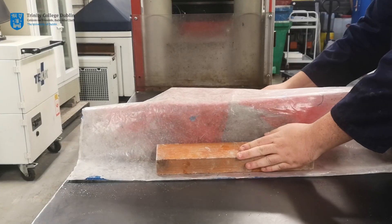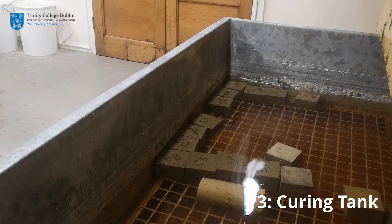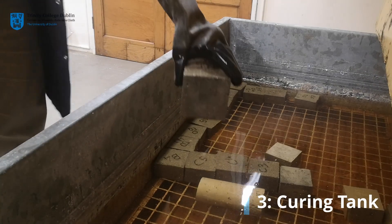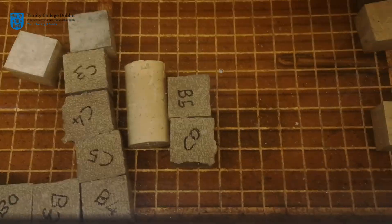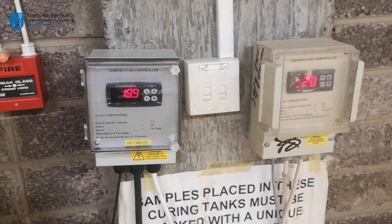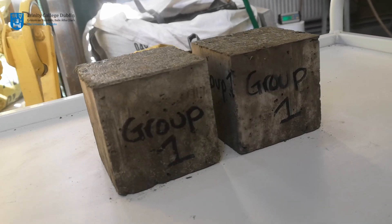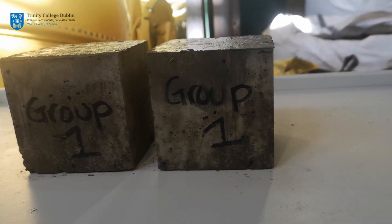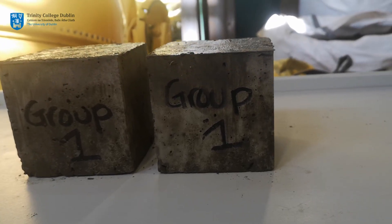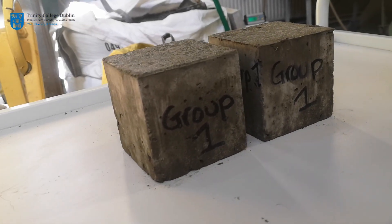The cubes will be allowed to cure for 24 hours, at which point they will be hard enough to remove from the mold. They will then be stored under water in a dedicated curing tank for six further days at a temperature of 20 degrees Celsius plus or minus 2 degrees Celsius, in accordance with the standard. One of your cubes will be tested upon your next visit to the lab. The technical staff will produce and publish a spreadsheet comparing the compressive strength of each group's concrete cubes, allowing the class to observe the variability inherent in manufacturing man-made products such as concrete.